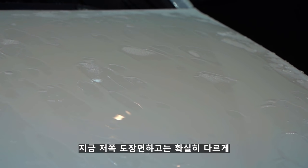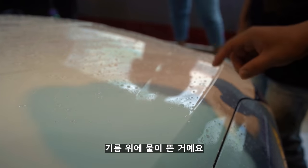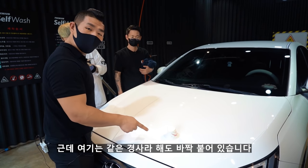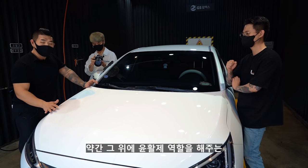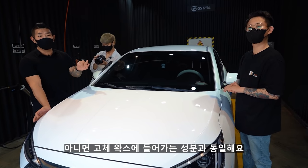건식 페클 작업 후 이쪽에는 코팅제만큼 예쁜 비딩은 아니지만, 어떤 윤활제가 위에 올라가 있기 때문에 기름 위에 물이 뜬 현상이 나온 거예요. 반면 습식 작업 면은 확실히 물이 흘러내려요. 건식 페클 위에는 연마 성분 때문에 융합제 역할을 해주는 유분기가 생기는데, 이는 퀵 디테일러나 고체 왁스에 들어가는 성분과 동일해요.